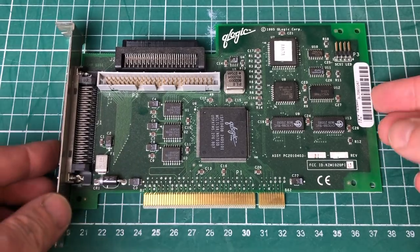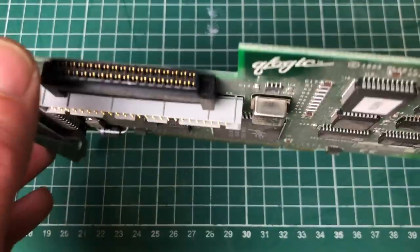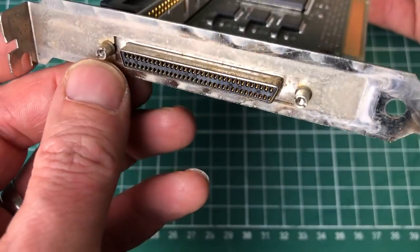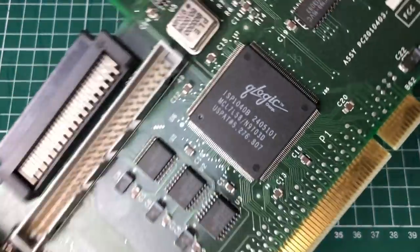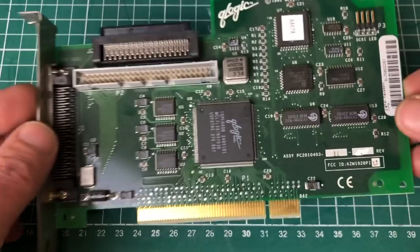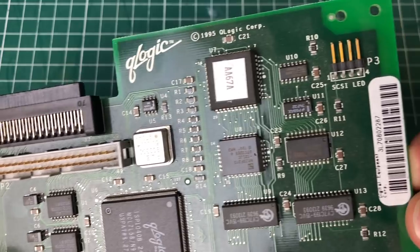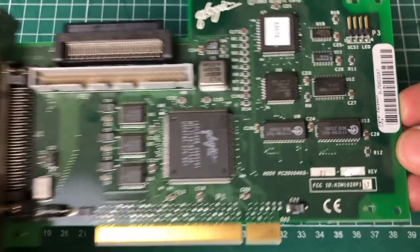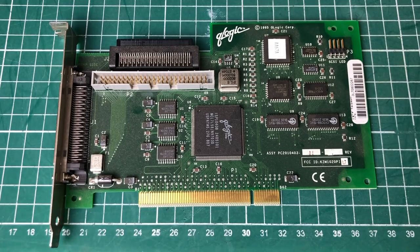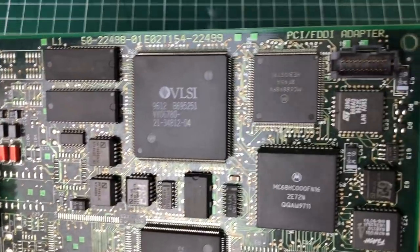And finally we have the SCSI adapter from QLogic with a couple of internal connectors and one external SCSI connector — a pretty standard card with great support in Windows NT and Unix environments. Dating from 1995, alongside Adaptec this was one of the leading SCSI vendors for expansion cards.